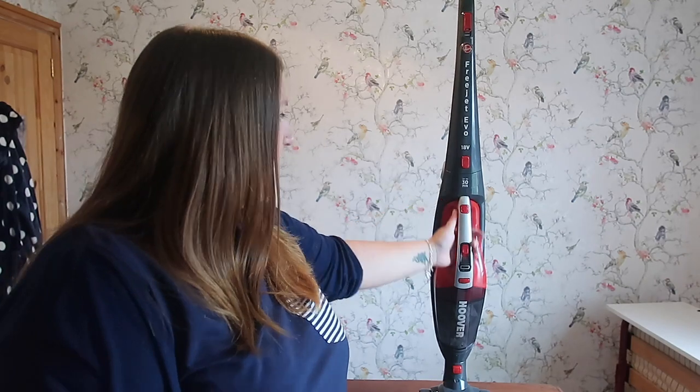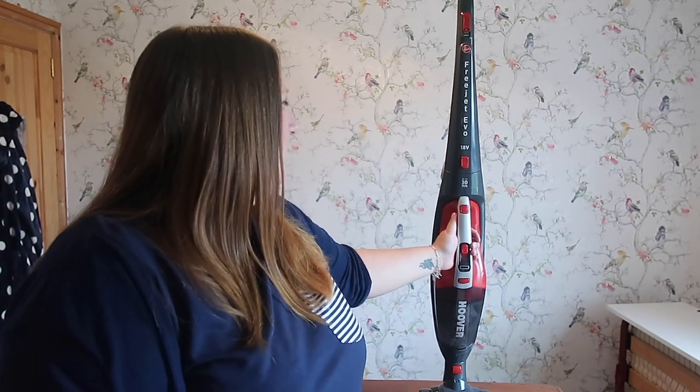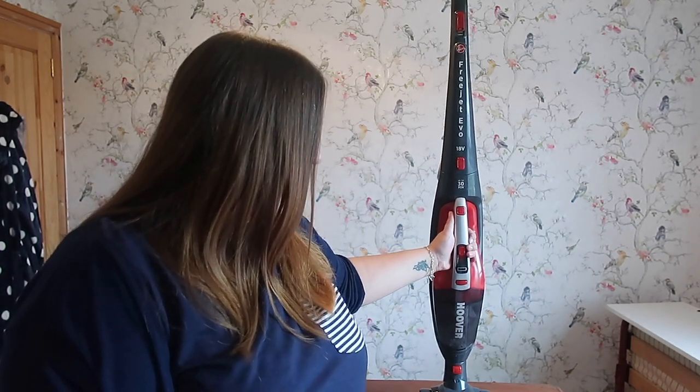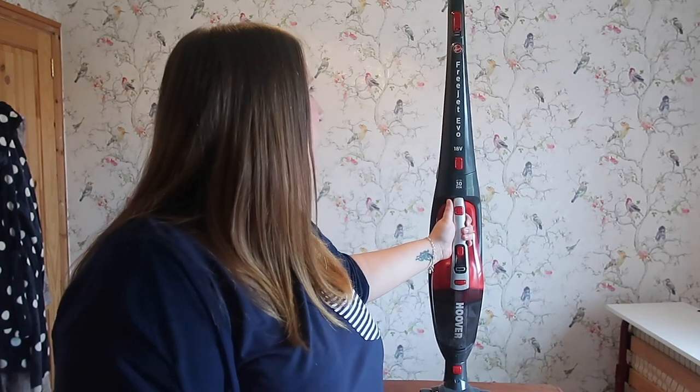We've only got two carpets up here so it's very rare that I need to use it for 30 minutes at a time — 10 minutes is probably the maximum. I've used it a good couple of times so far without having to charge it, which is another good thing. I don't want things to be charging all the time, so it's nice that this one has got quite a long-ish run time for a cordless vacuum.